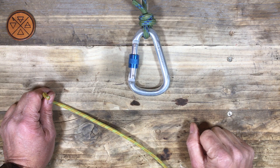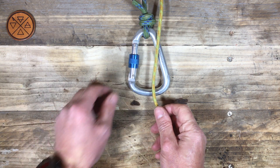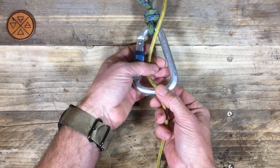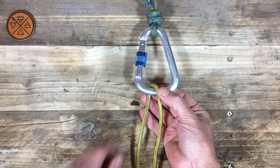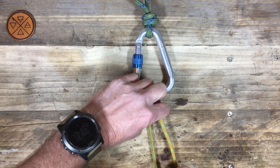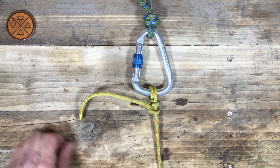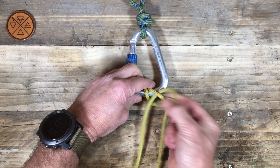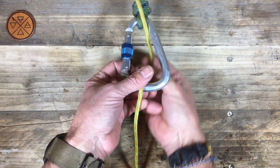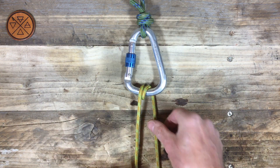I want to introduce another concept when learning knots, which is to be consistent in the way we do it. What I do when I tie a round turn and two half hitches is I usually work to the left of the standing part. There's my round turn and there's my two half hitches. You can do this the other way around of course if you prefer, or if it feels more comfortable — if you're left-handed or something. So let's work to the right of the standing part — there's our round turn.